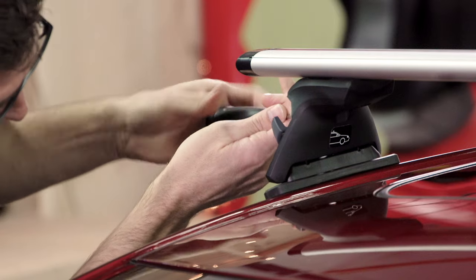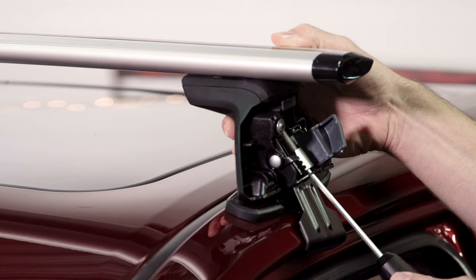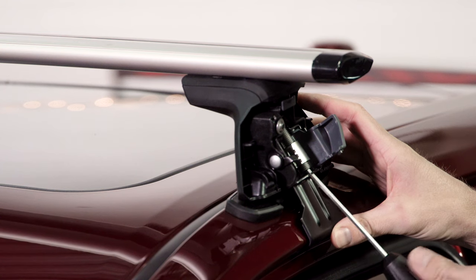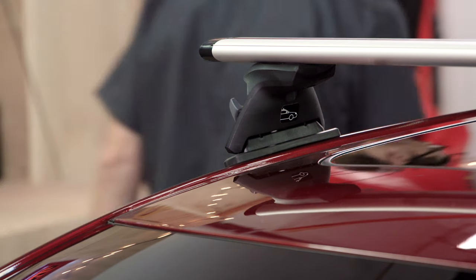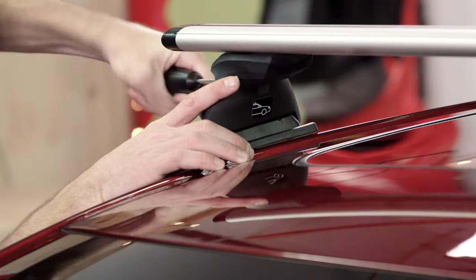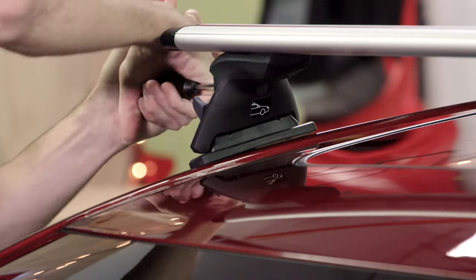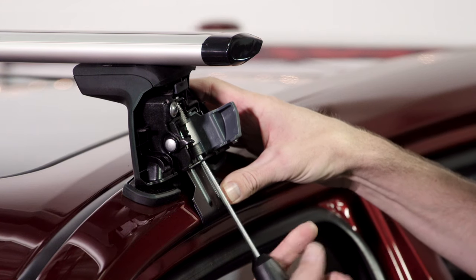Do the other side too. Now partially tighten the C2 bolt until the bend on the clip moves up and just touches the car on the upper side — not too tight, just snug. Move to the other side and repeat. Now completely tighten the C1 bolt with the torque tool until it clicks at least three times, on both sides. Then tighten the C2 bolt completely with at least three clicks on both sides.